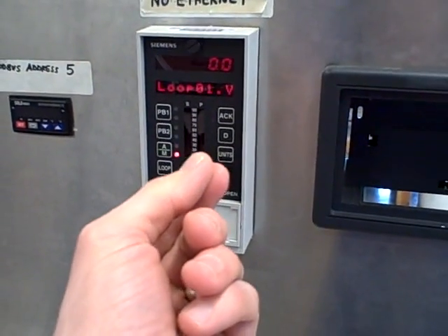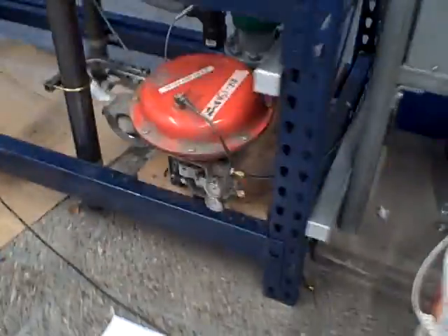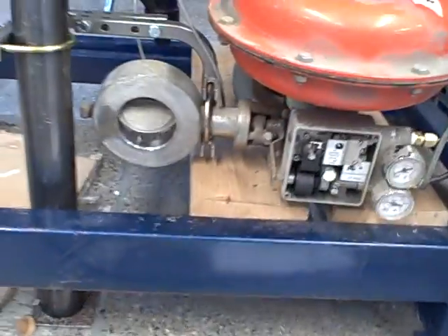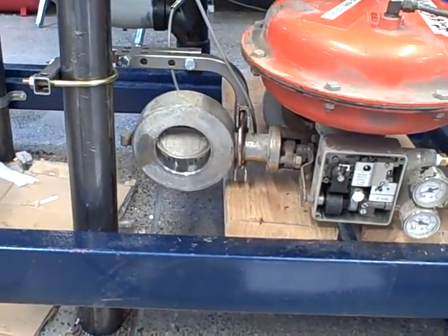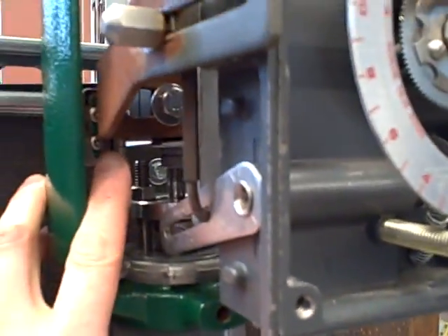So right now it's 0% — one valve should be wide open, the other one should be fully shut. Looking over here, a wide-open valve is this one right here. It's a rotary valve, a little butterfly or disc valve right there — it's wide open. The valve that's all the way shut is a Fischer E-body globe valve over here, and this is currently all the way shut.